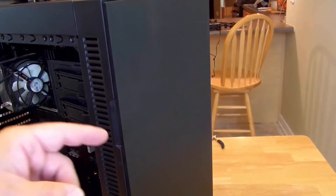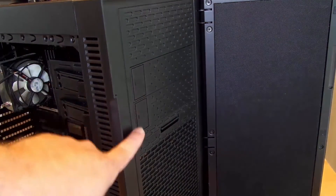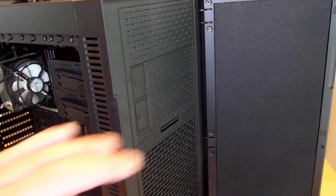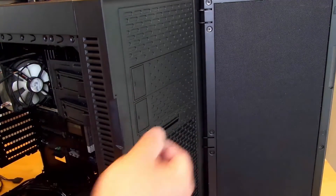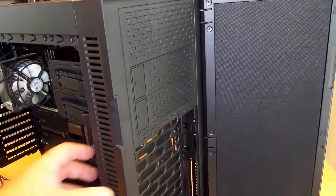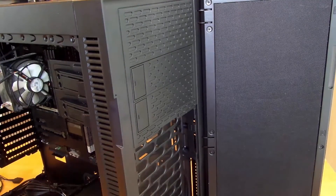Along the front of the case you can just push your finger here and the case opens up. It exposes two 5.25-inch bays for CD drives or hard drives. The external mechanism would go in here, and right up front this is just the filter for the fan.